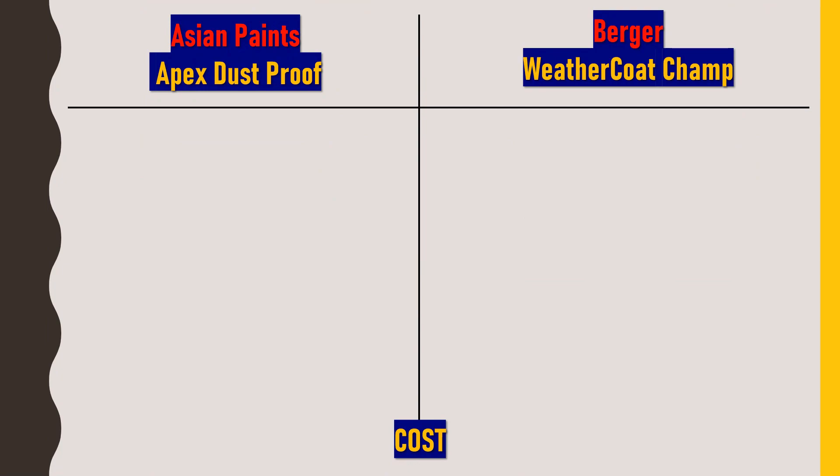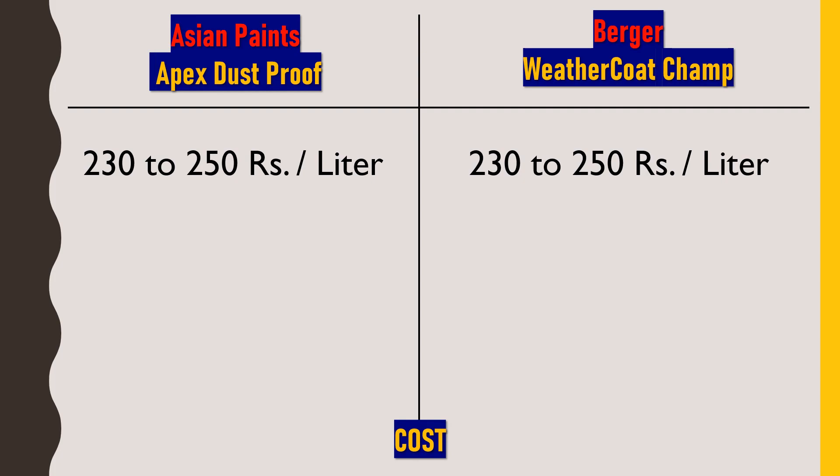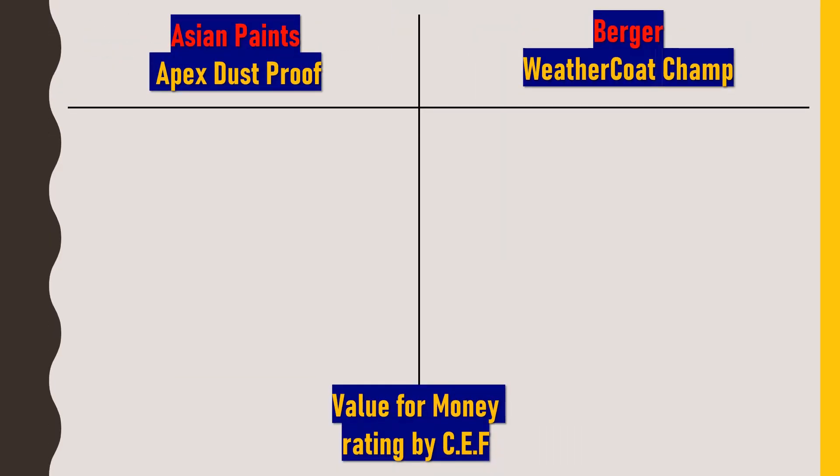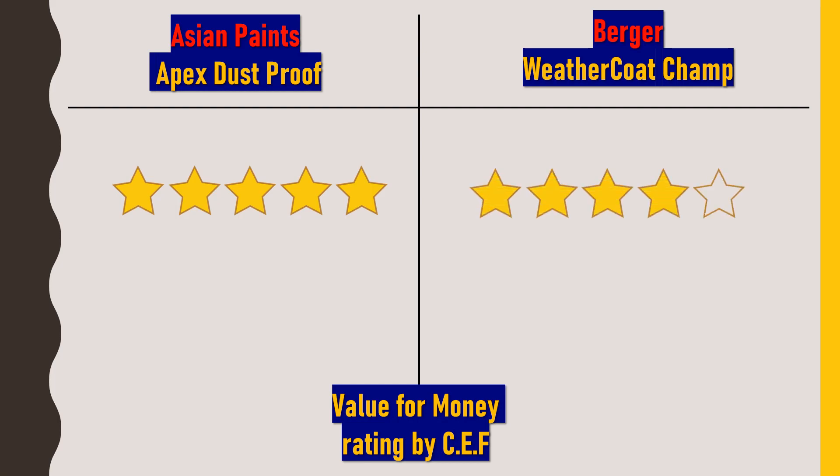Both paints are available in the market at 230 to 250 rupees per liter, so both have the same cost. Considering all points for value for money, I would rate Asian Paints Apex Dustproof 5 out of 5 and Berger Weathercoat Champ 4 out of 5, because at the same price, Asian Paints Apex Dustproof provides more features compared to Berger Weathercoat Champ.